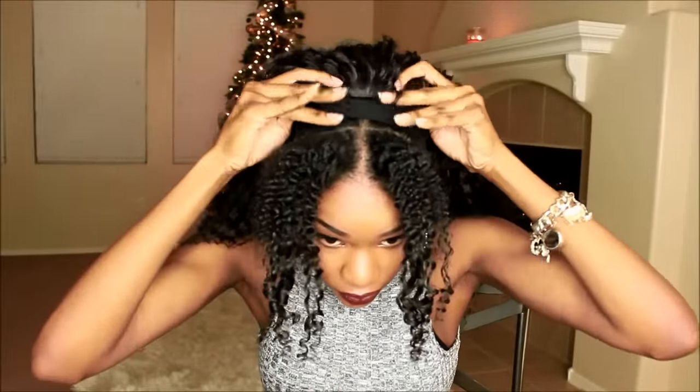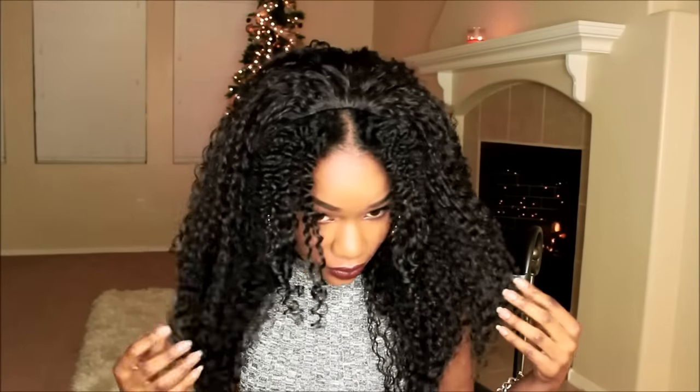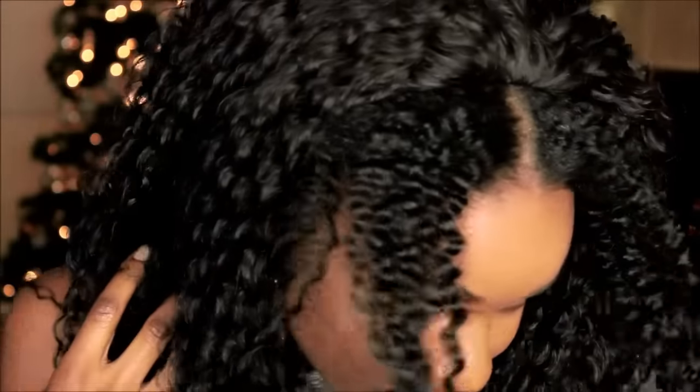Now I'm going to go ahead and get this wig on. This wig does have the long comb in the front as well as the two combs in the back and a drawstring, so it can be placed in a ponytail. I do love Model Model half wigs because the front perimeter lays really flat. This is the way my hair is blending — I told you it worked out.